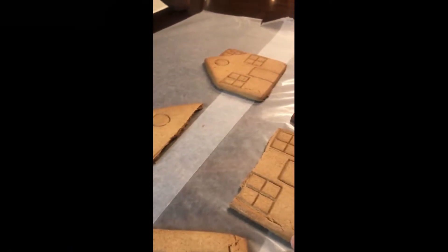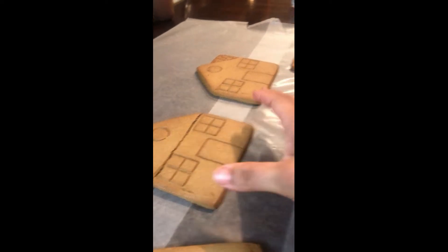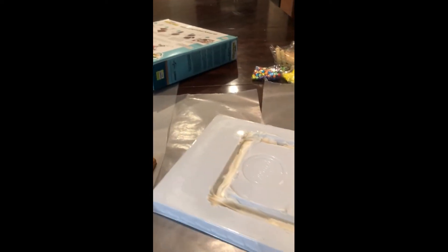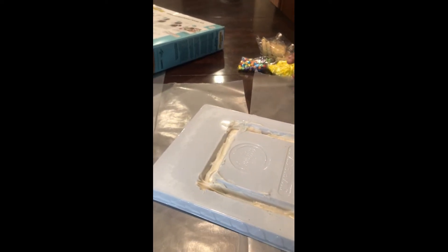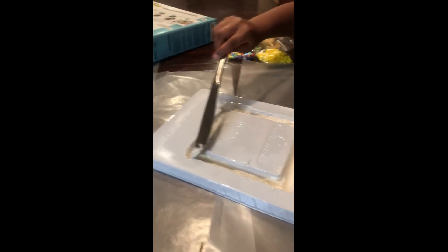Part of it was broken when we opened it, so we're going to figure out what to do with that. The first step was to spread the icing on the base plastic piece, and then we're going to go ahead and add the house.